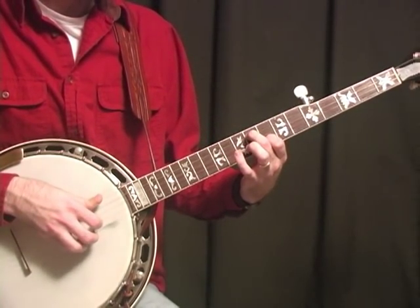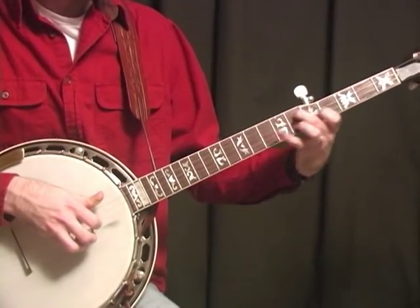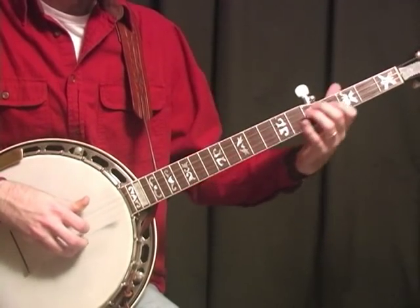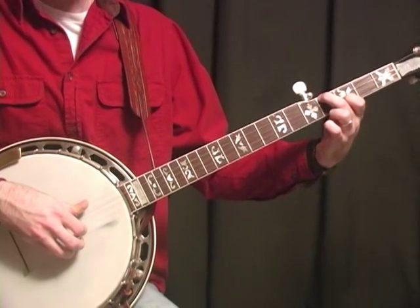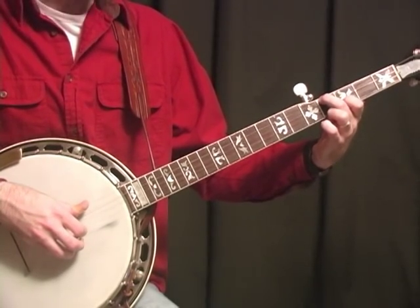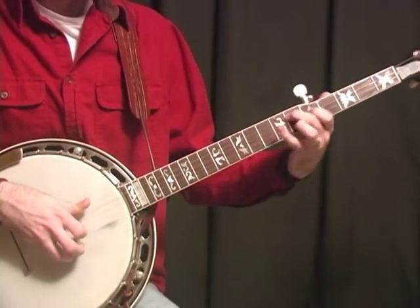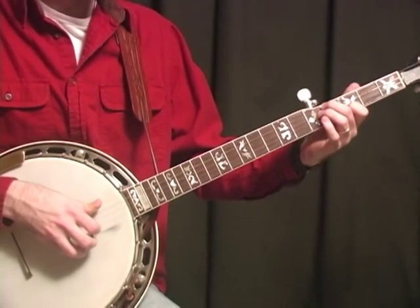Back to that G position — let me play that again. Then we're going to come back to this D position, but the chords are going to be playing in E. Let me play that whole second part for you.